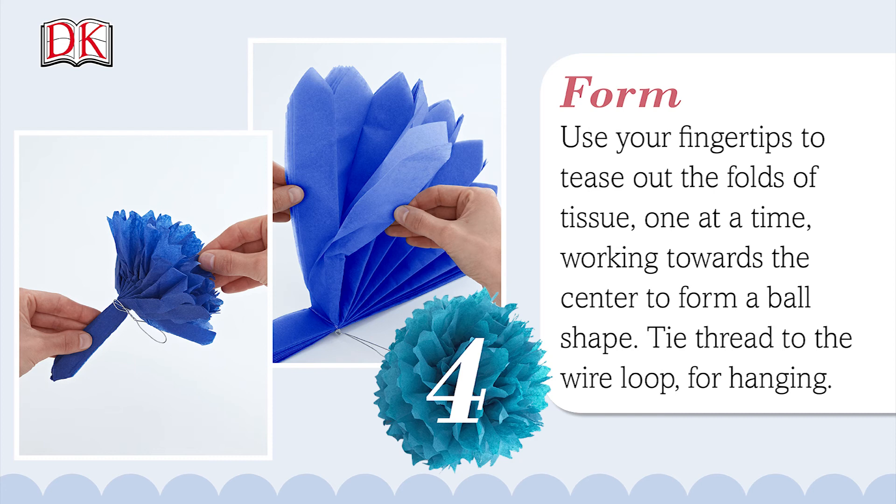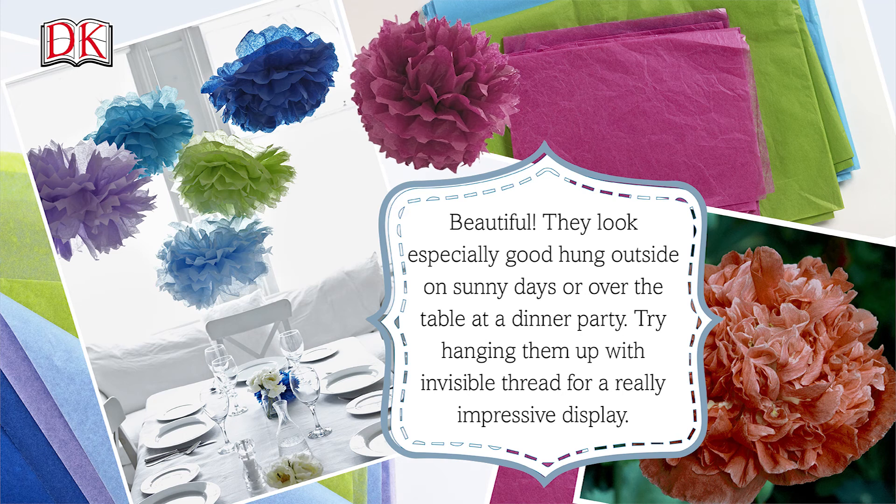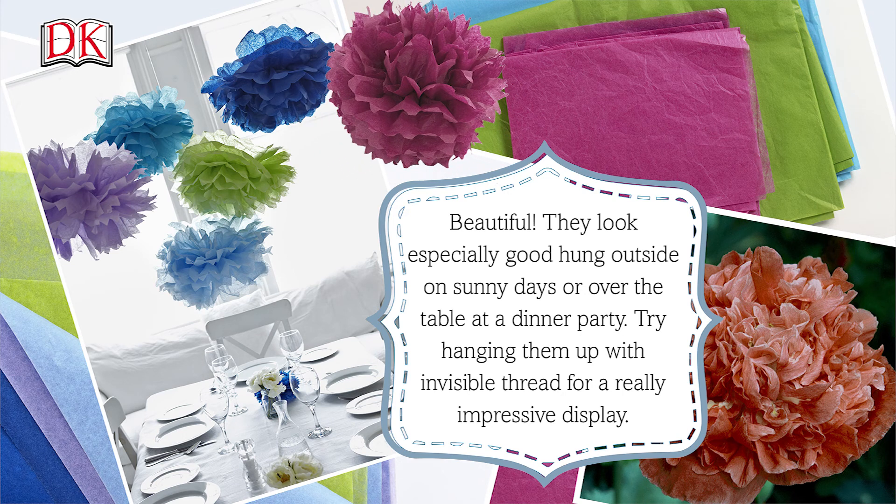Tie threads to the wire loop for hanging. Beautiful. They look especially good hung outside on sunny days or over a table at a dinner party. Try hanging them up with invisible thread for a really impressive display.